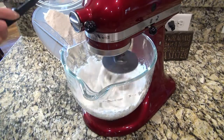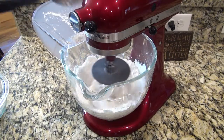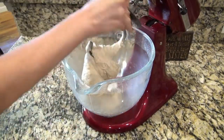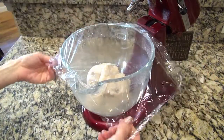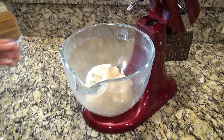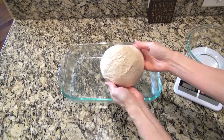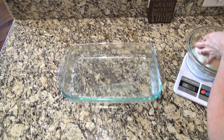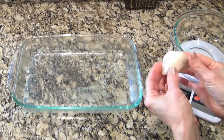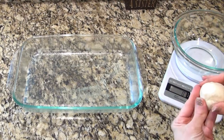Once everything starts to combine, go ahead and add in the rest of the flour. Let it mix until the dough pulls away from the sides of the bowl. If the dough is still too sticky after all the flour is added, add more flour about a tablespoon at a time — you don't want it too dry. Mine was still a little sticky but didn't stick to my fingers too badly. Cover it and let it rest for about 10 minutes. Now it's time to shape the rolls. I use a kitchen scale to make sure all the rolls are exactly the same — I weigh the total dough and divide by 15, since this recipe makes 15 rolls.